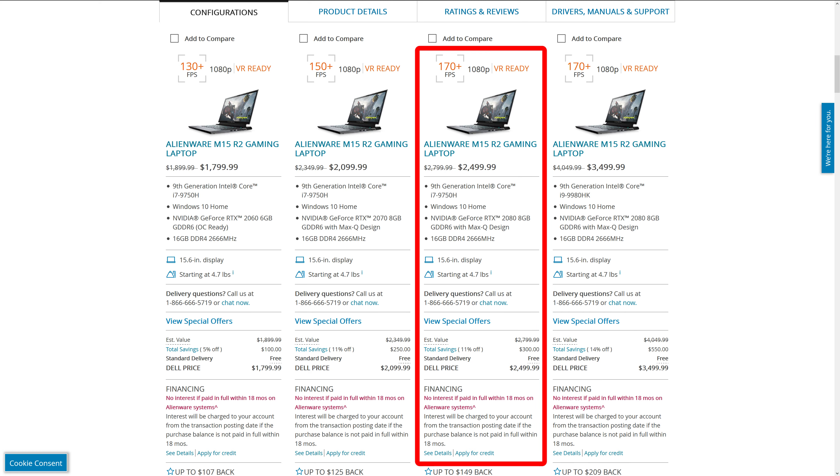In typical Alienware fashion this comes with quite a price premium. With the specs in my review unit we're looking at $2,500 USD. This is one of the highest-end models, with RTX 2080 Max-Q graphics and an i7 CPU. You can get the 8-core i9 for around $1,000 more, but in my opinion that's definitely not worth it just for gaming — the extra clock speed and two additional cores won't justify that cost in most games. Unless time is money and you really need multicore performance, I think there are probably better options.